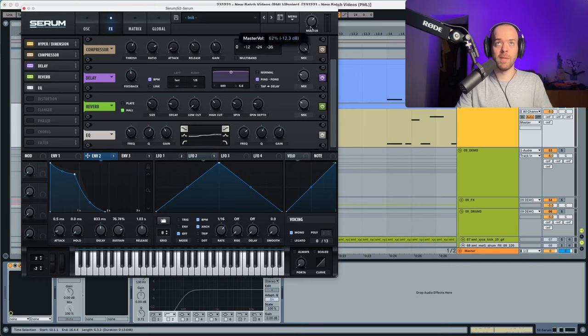We lower the master volume a little bit since it became too loud, and you can listen to it in context. That's pretty much it — I hope you like this preset. You can grab it in the modern melodic techno pack in the description below. This is Lola Reddy from Abstract Music Lab, signing off.